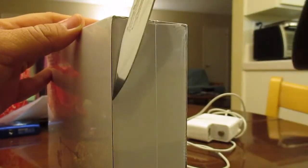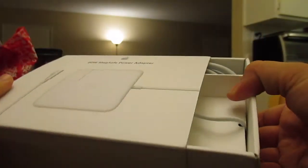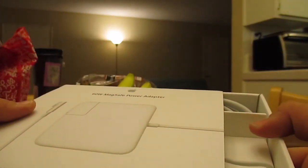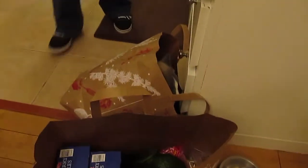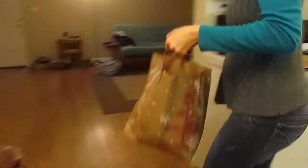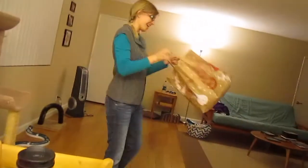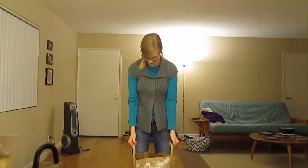With the old charger I wasn't able to wear headphones - it had this crazy buzzing sound, and during live shows if I had it plugged in while doing a live show there would be this really bad audio interference. Andy is just chilling in there - Peter's gonna be pissed!